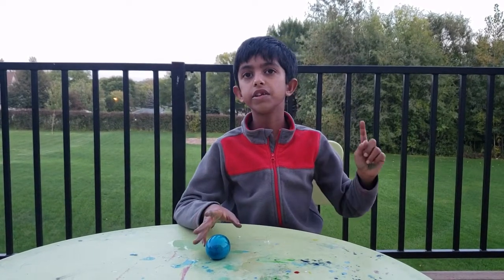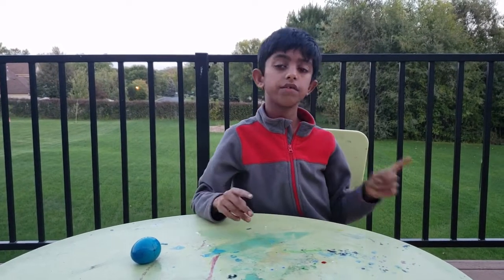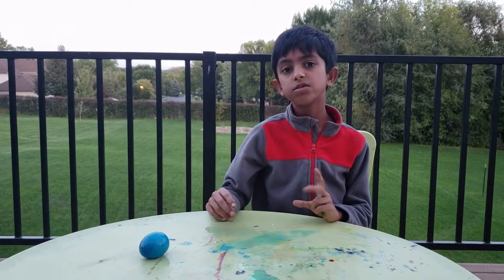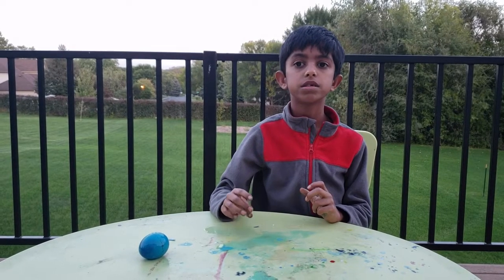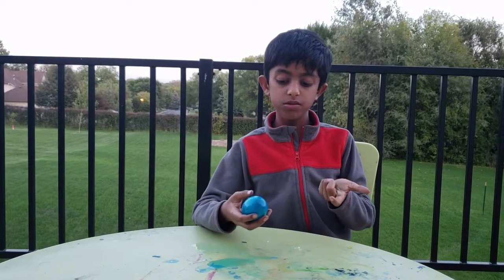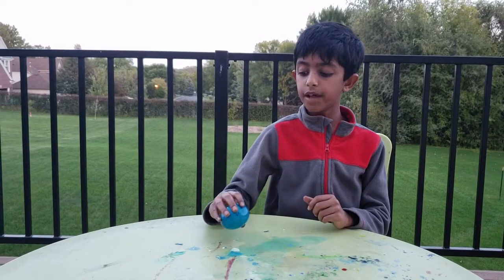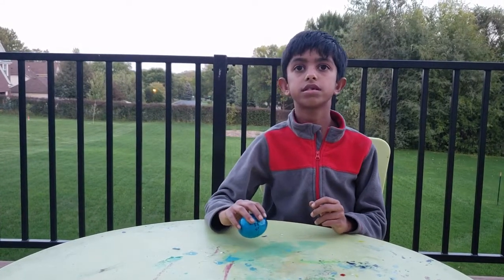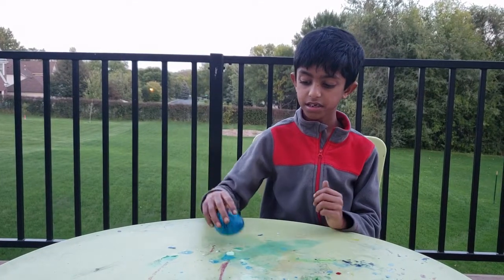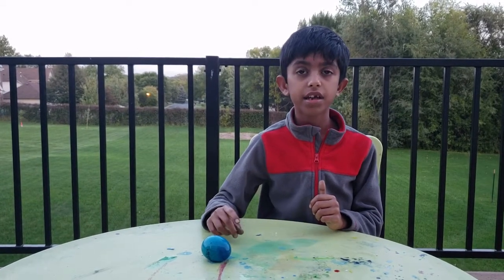So here's the science behind it: you put the egg in vinegar, and there's calcium carbonate in the shell and acetic acid in the vinegar. When those two mix, carbon dioxide forms. If you wait some time as it reacts, the shell dissolves — and this is the membrane. The soft membrane of the egg is what makes the egg bouncy.